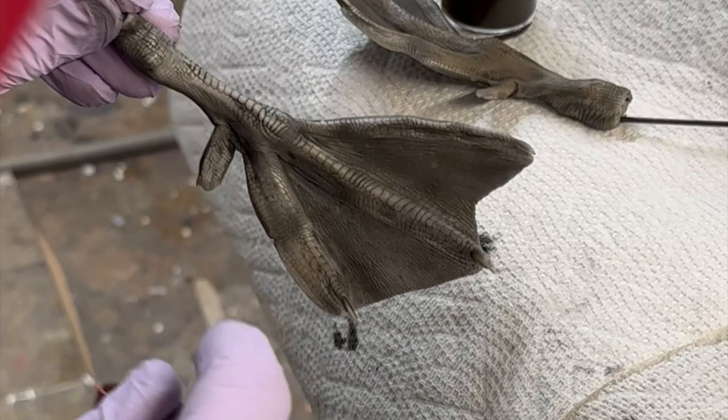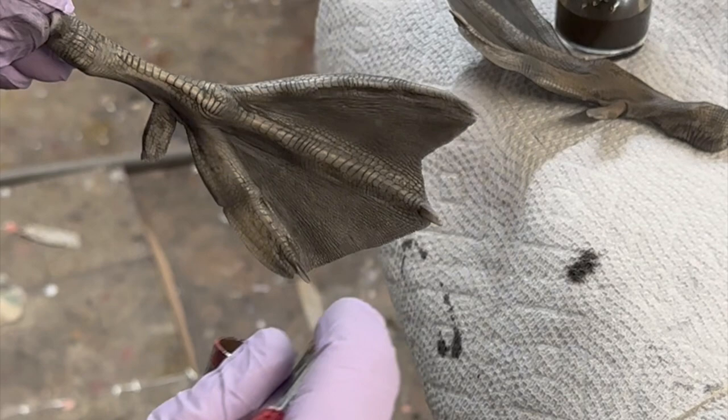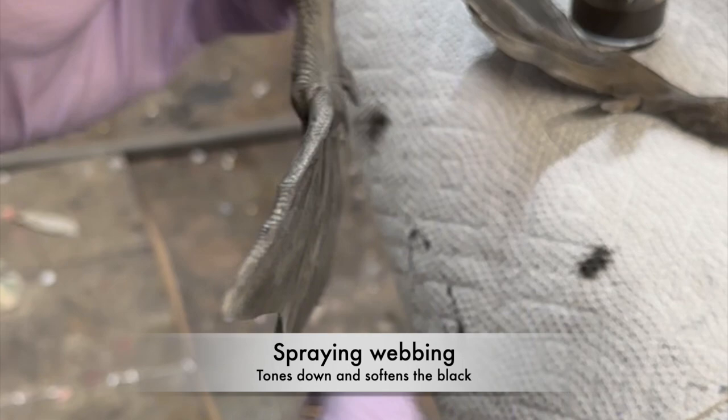It's just going to give it a little bit of a fleshy appearance. I kind of like that on my canvas backs and redhead ducks. You can really get detailed and add some pinks. This really adds another dimension to this whole foot, and I'll actually even spray it over the webbing, and it gives it more of that gray appearance over that black.